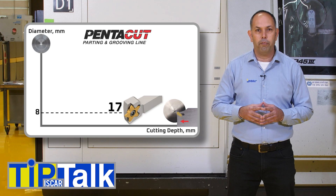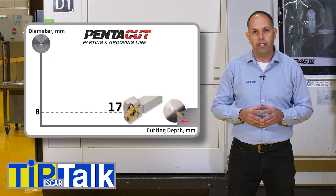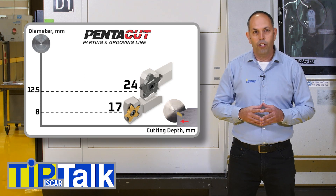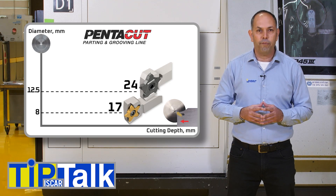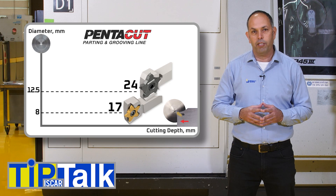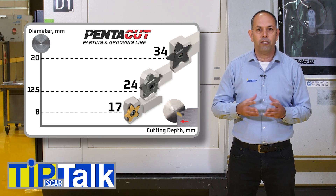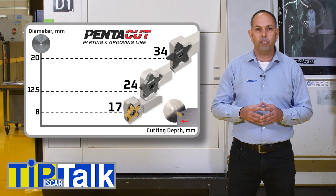ISCAR has additional pentagonal insert sizes, such as the Penta 24, which is suitable for parting up to a 12.5mm part diameter. The Penta 34 is a bigger insert and suitable for up to 20mm part diameter.